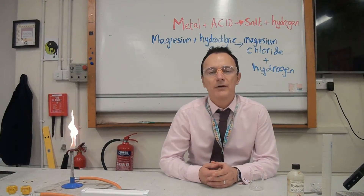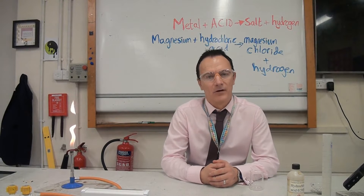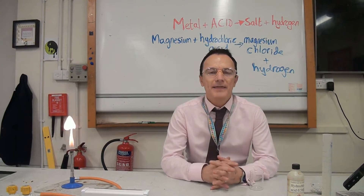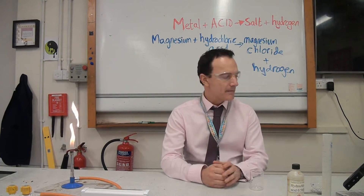Making a salt is one of those practicals you can be asked about on your exam — it's often a six-mark question on paper one. They might ask you how to make a salt from a metal and an acid, so you need to be very specific with your method.